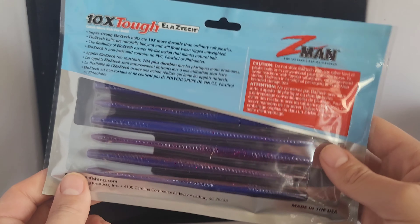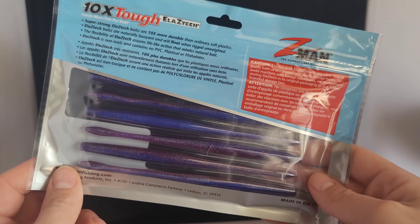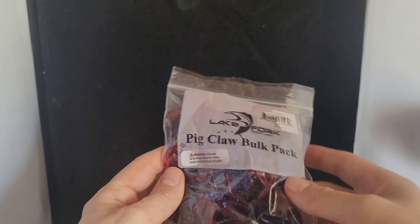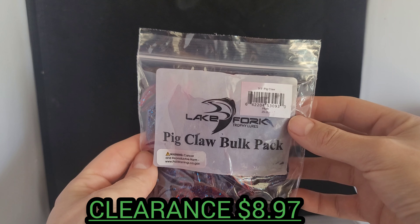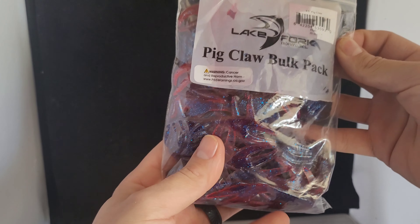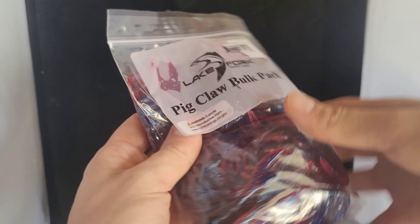Let's get on to the unboxing. First bait we picked up is the Z-Man Elastec TRD Gobies, in Goby Bryant. Going to be a nice little Ned style bait. That's going to be sick — dig the color right there. It's kind of like a green pumpkin with a blue swirl thing going on. Nice little tail in the back. The smallies are going to eat this guy up.